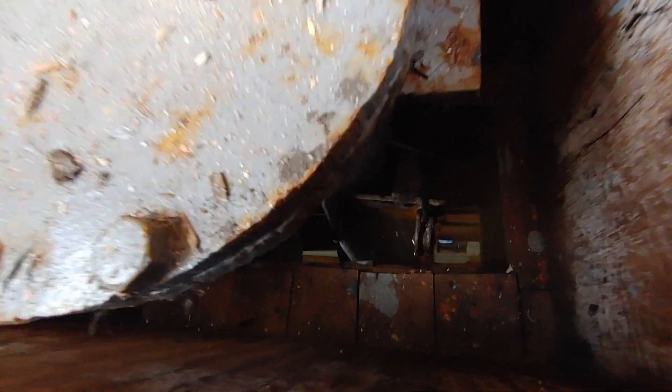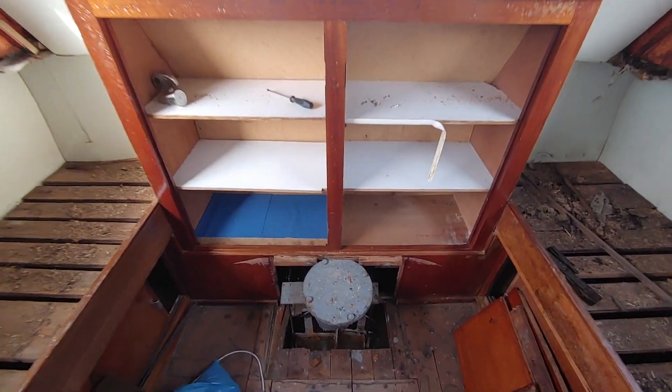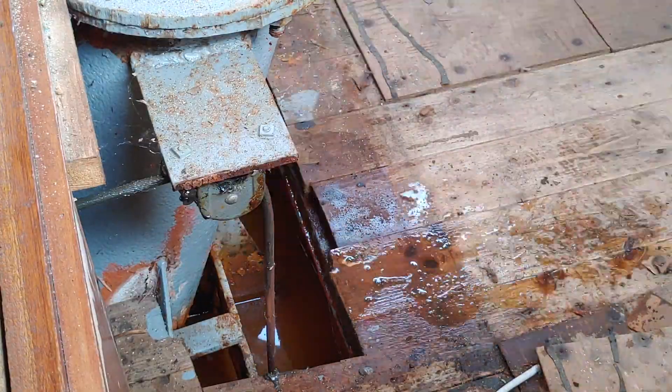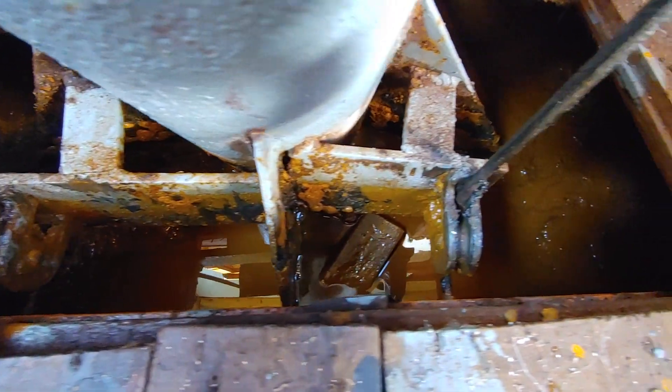Next I want to remove the water that sits in the bilge here in the rear of the boat. After removing some more of the woodwork I could start scooping the water. I removed the water until the level was below the steering mechanics.